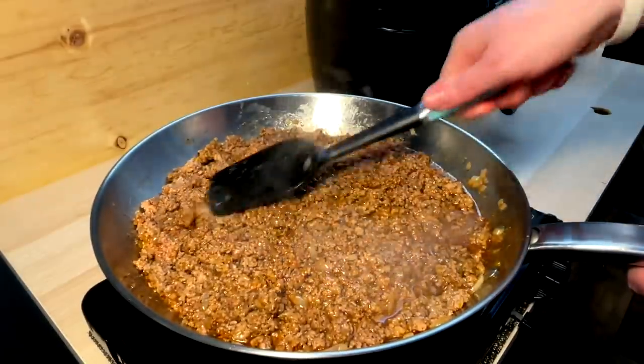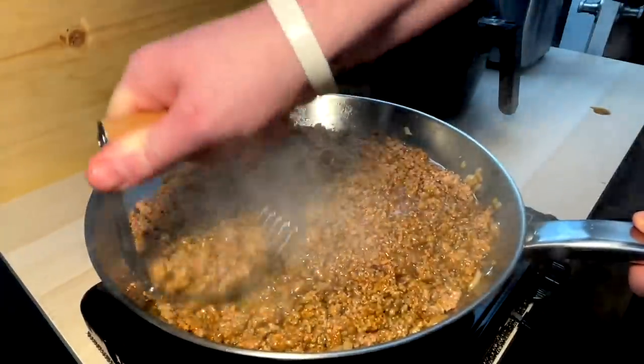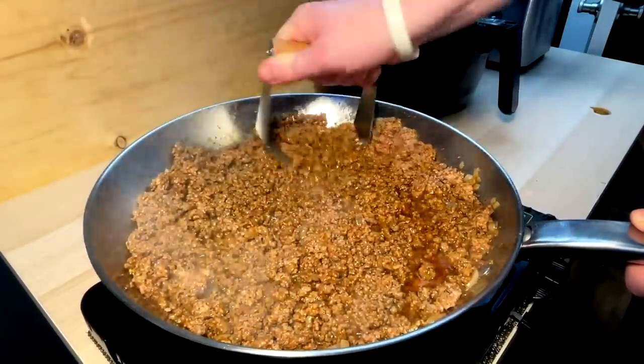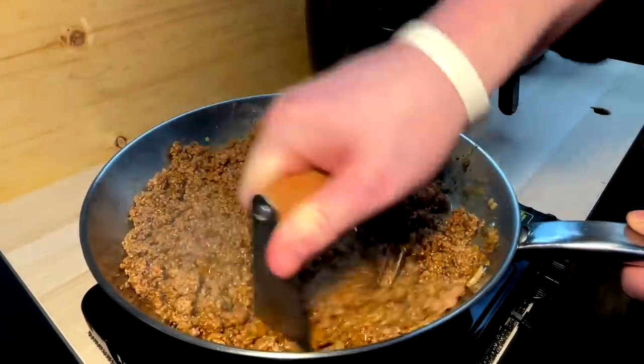This is smelling delicious. I'll use the old pastry thing for a little meat breakdown — why not use what you got? Any tool that does the job and gets things done for you doesn't have to be for its intended use.